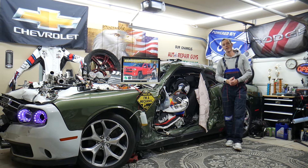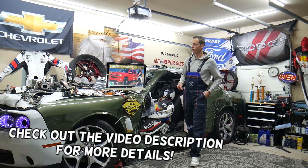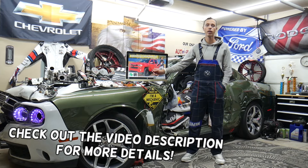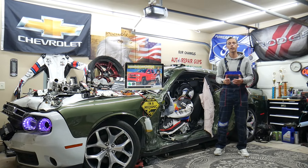Hey guys, welcome back to Electrical Career Paralife. Thank you for watching and subscribing to the channel. Today will be a super helpful video for any of you guys with a Chevy Silverado fifth generation, from year 2014 to year 2019. If you need to find where the fuel pump relay is located, this video is for you.